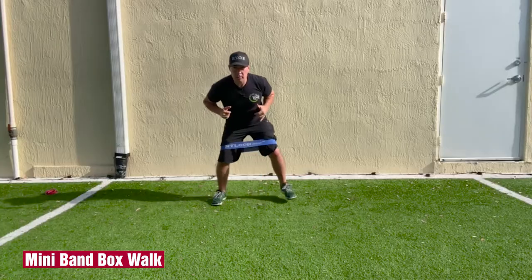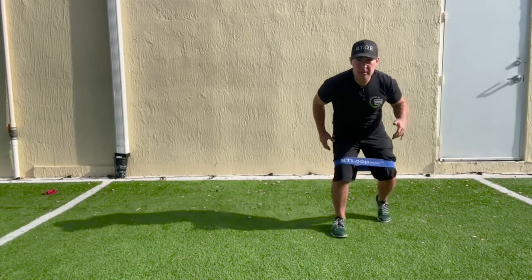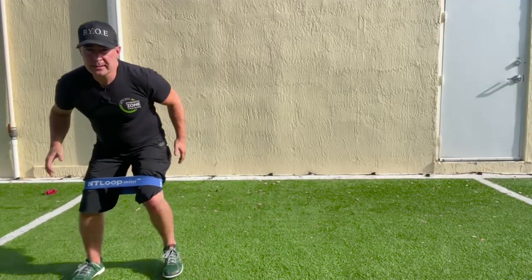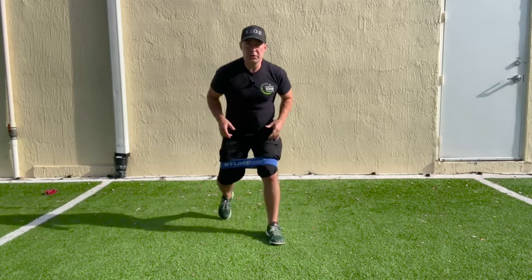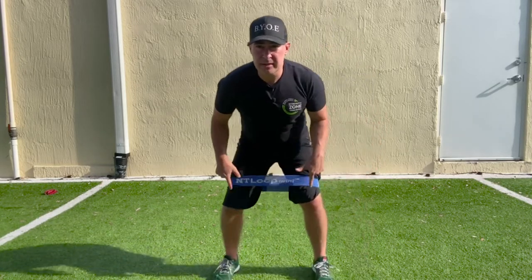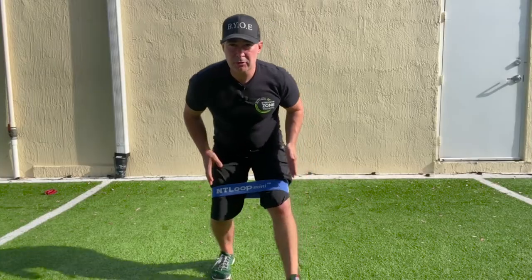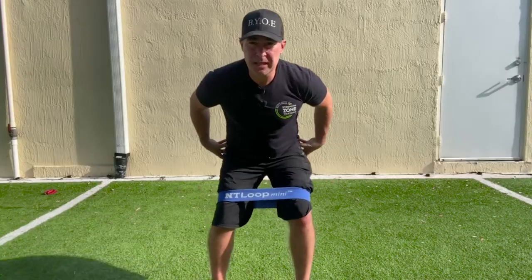The NT Loop mini box walk: three to four steps to the left, six to eight total steps forward, three to four steps to the right, and six to eight total steps backwards. Make sure that when you do the steps, your knees are out — not caving in. The same applies when walking front to back. You always want to have that knee directly over the toe, both front leg and back leg, to really get those hips activated.